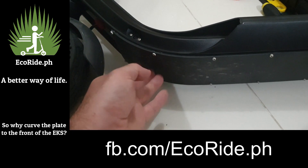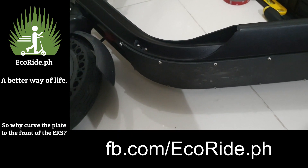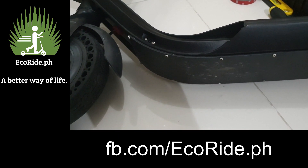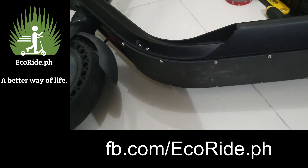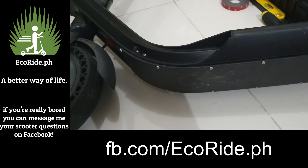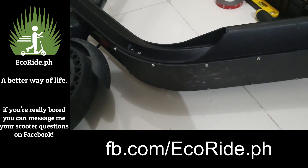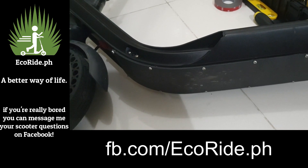So anyway, just to answer that question — why do we have it shaped the way it is and why is it made what it is? Well, there's your answer. If you have any questions you can head over to EcoRide PH or EcoRide PH on Facebook. Send a message, and there's a really good chance if you message us on the EcoRide Facebook page you're going to get me directly. So anyway, have a good day. See you later.